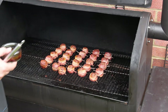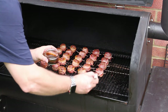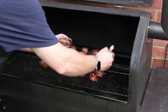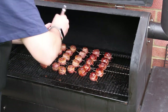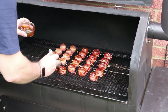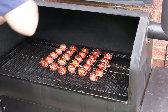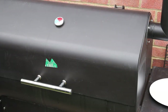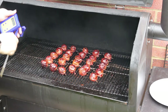Using a pastry brush, glaze each Moink ball with some of your favorite barbecue sauce. Then leave them to cook for another half hour until the internal temperature is about 70 to 75 degrees centigrade — that's 160 Fahrenheit.